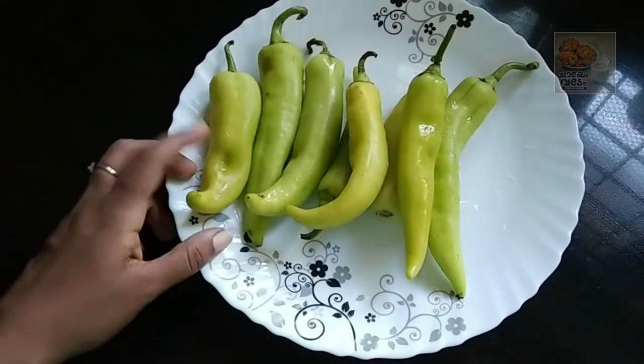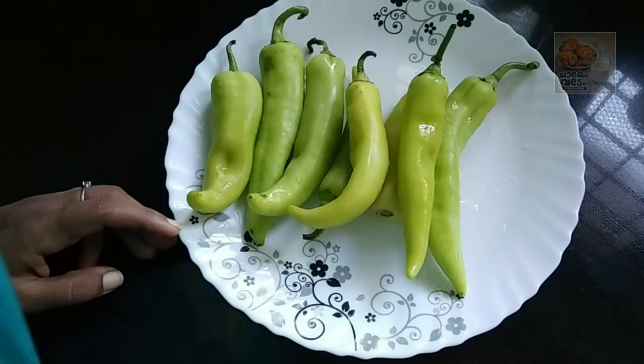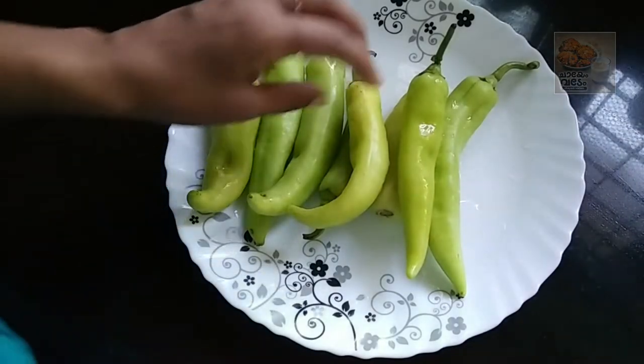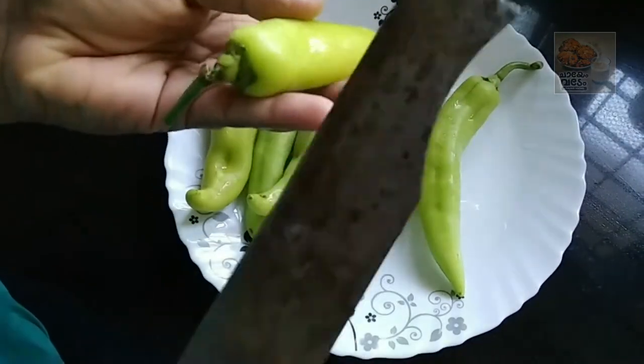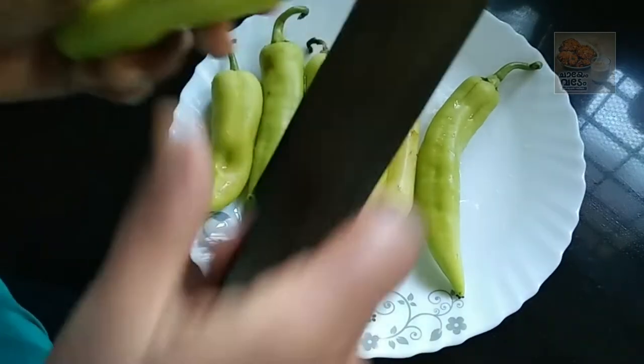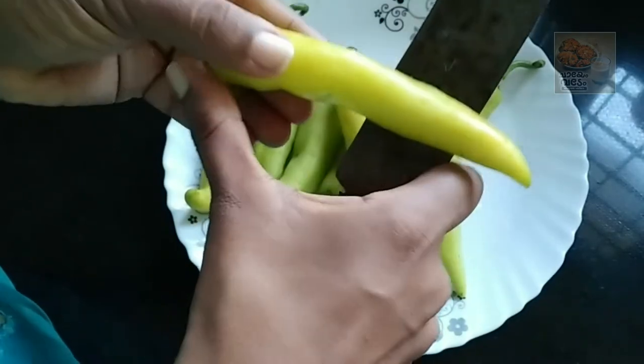Let's go to a market where everyone is getting a bag. Let's go and start the bag. Let's open the bag and take the bag. Now, let's roll the bag.